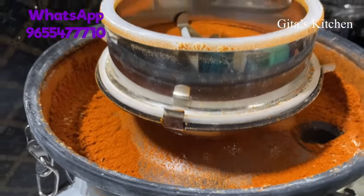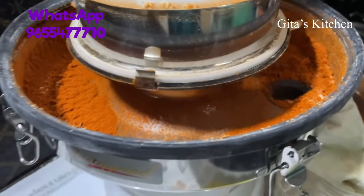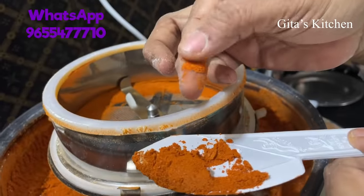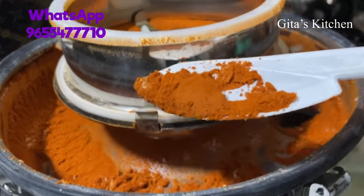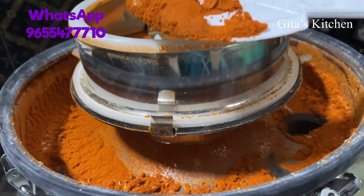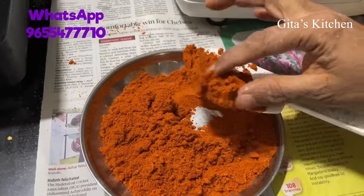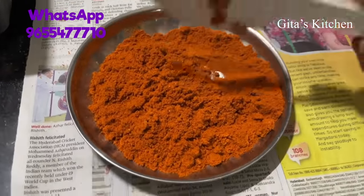Let's open this and see how our chillies have been ground. You see this? Perfectly ground fine chilli powder — just as you like the ones you get in packets at the supermarket. Just a little bit of coarse powder here on the sieve, but see, fine chilli powder ready for you.